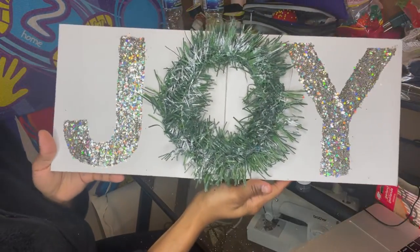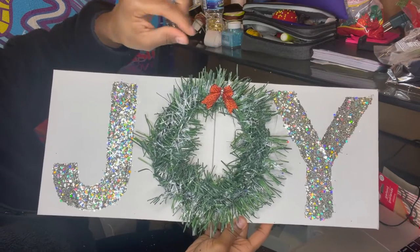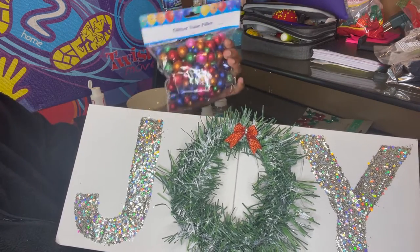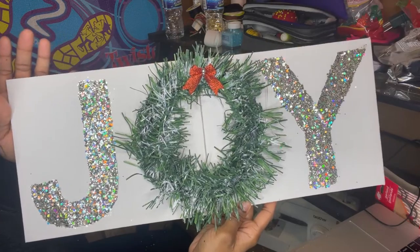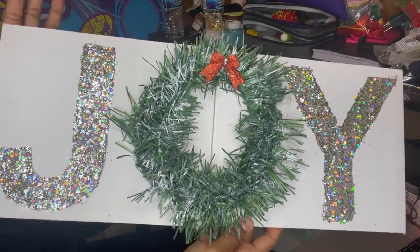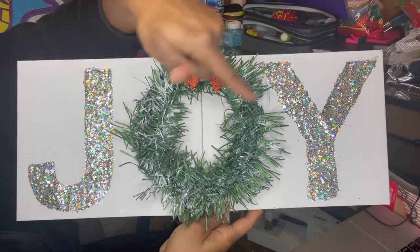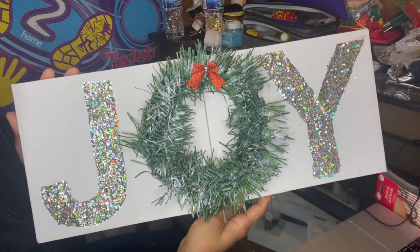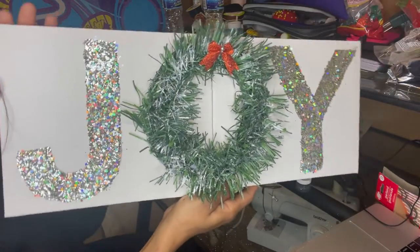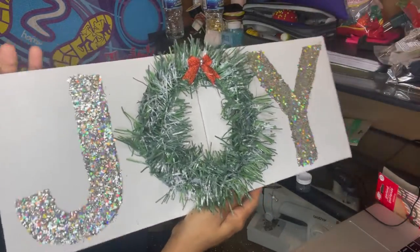Here's how the Joy sign is looking so far. I was going to add a little bow up there and some glitter balls from Dollar Tree, but since I ran out of hot glue sticks I won't be able to finish all the decorations right now. I also added some white paint around the wreath part. With just what's on there so far I think it still turned out really cute — honestly the less is more sometimes, and I like how this looks as is.